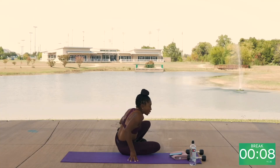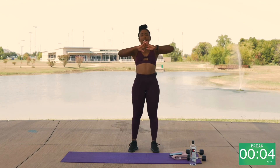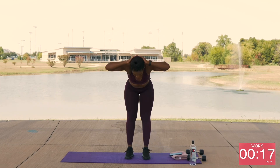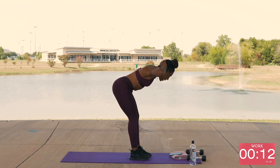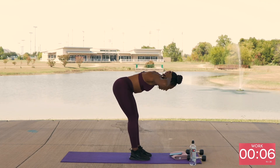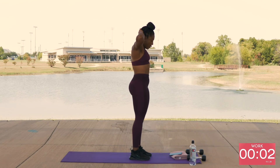Take it up for good mornings. Hand clasped behind your head. Over and squeeze. Over and squeeze. Whenever you're working your back, you're working a little bit of your glutes as well. Squeeze. Squeeze.